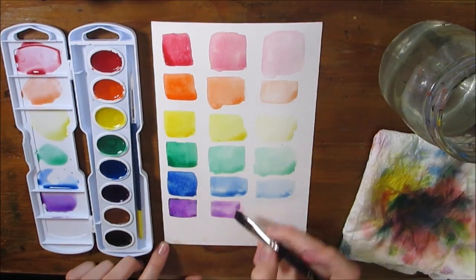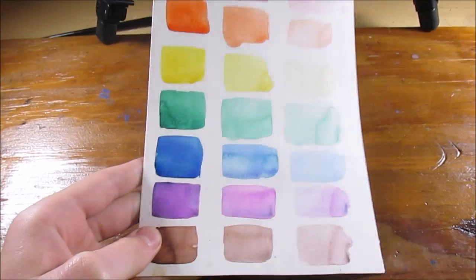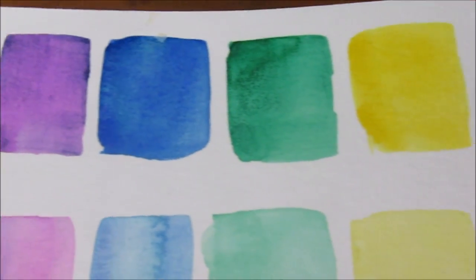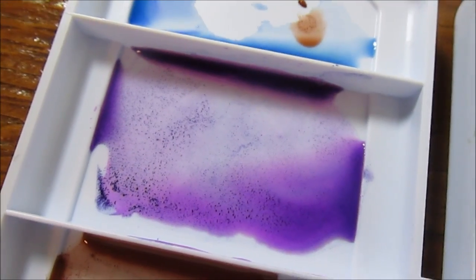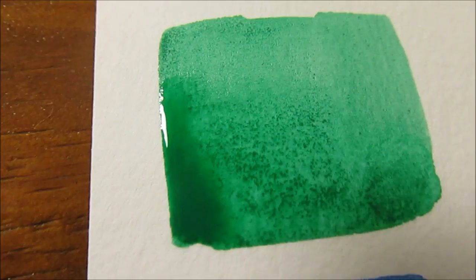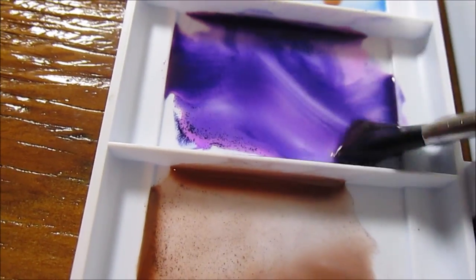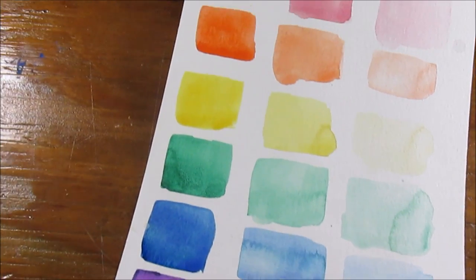I did these swatches on Canson watercolor paper and I am really, really impressed with how they turned out. I showed three different variations of each color, adding more water as the page went to the right, just to show how each color looks as it gets lighter. The only criticism I have is that some colors have a slight speckly texture where the paint hasn't fully broken down — this could just be a side effect of first activating the paint. It didn't show up much in the finished picture and it didn't bother me too much.